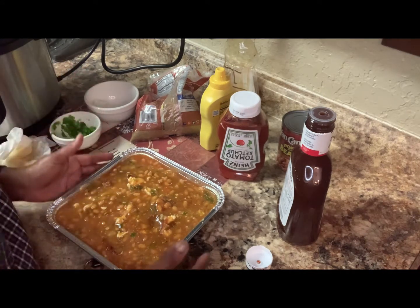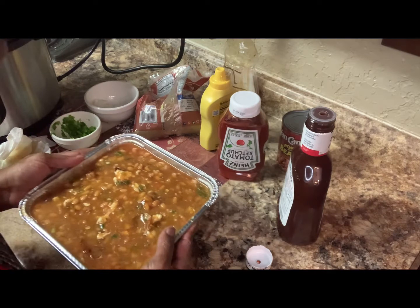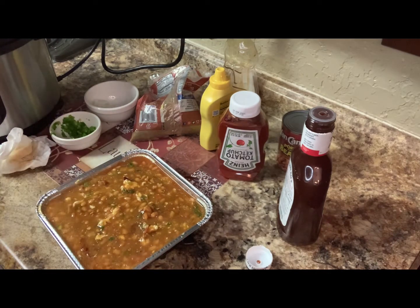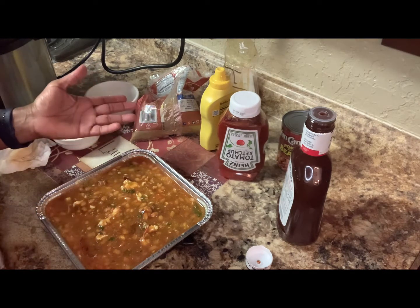I have my macaroni and cheese and everything on 350, and this is going on 350 too. So this is the baked pork and beans. I told you I'm making three videos today.